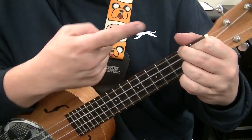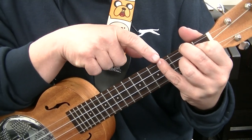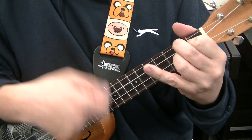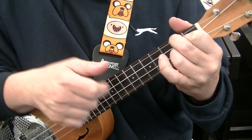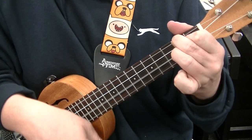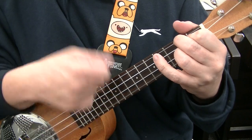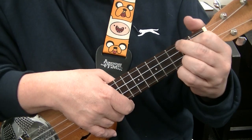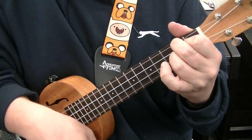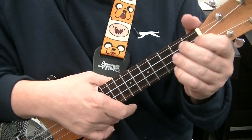When we get to the D chord we do a D shape here. And if you can, you can put your little finger on the 4th fret of the G string. Again, one bar would be: down, up, on, down, up, on — D, add, D, add. So the two bars of D will be played through, then you go back to the A chord.